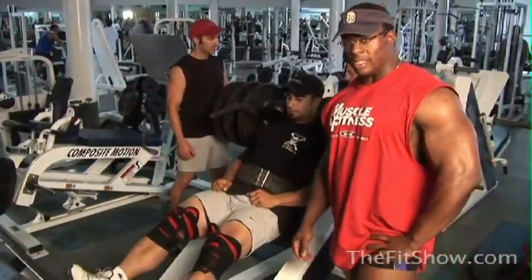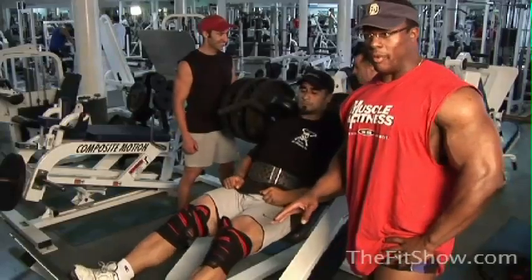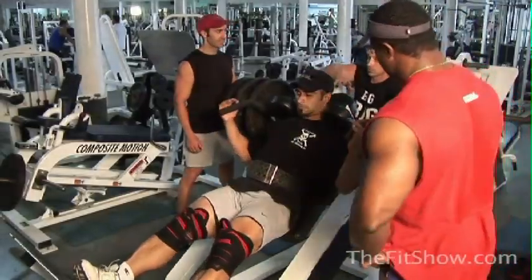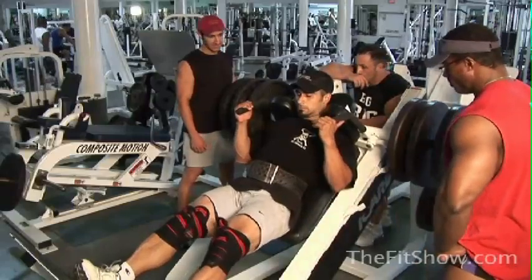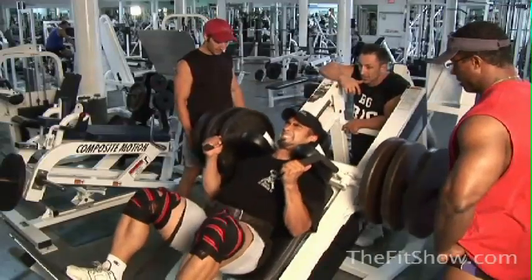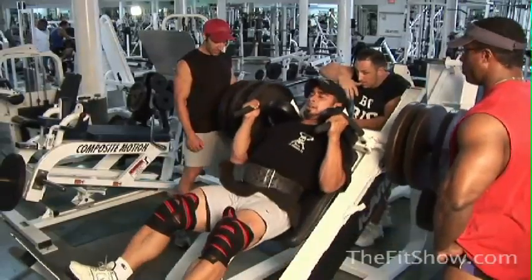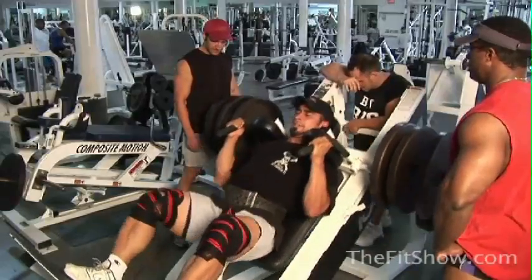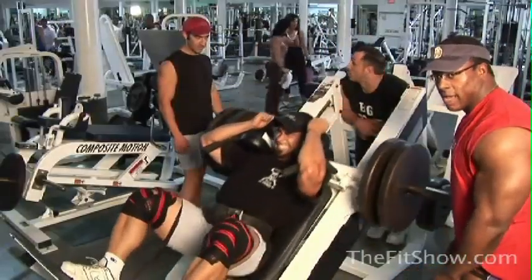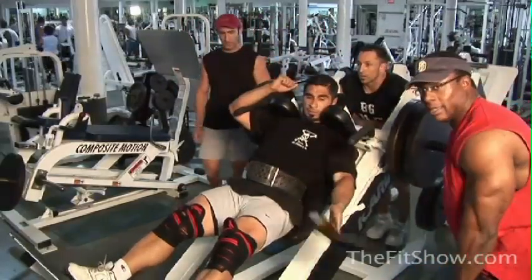We got Pete Ciccone up right now doing his set. Pete's now set the bar at 40 reps, so regardless of what happens, he's not getting off this hack squat until he completes 40 reps. Whatever he gets with three plates, we're going to start pulling plates as needed until he gets to 40. Pete's talking about being on low carbs right now, but it doesn't matter — he's got a show in five weeks. What we're here to do is push him through this no matter what.